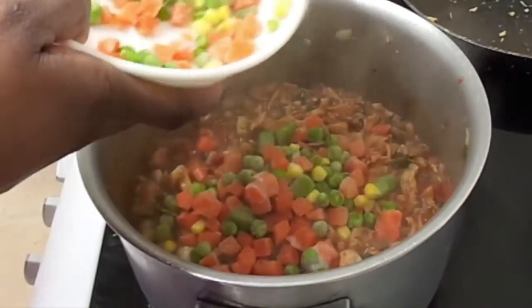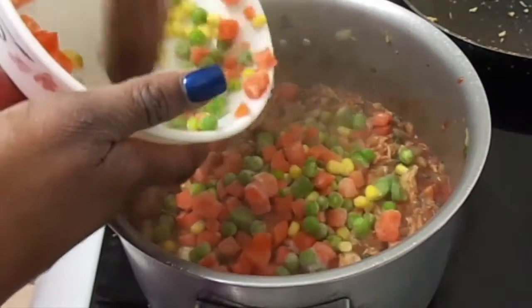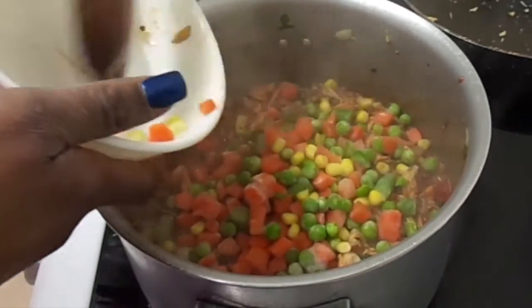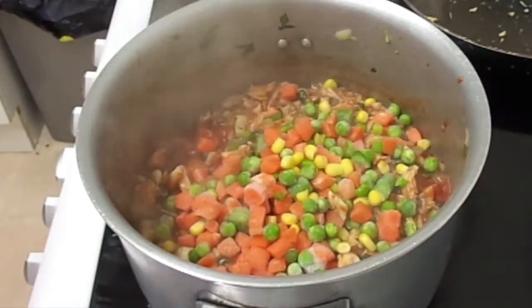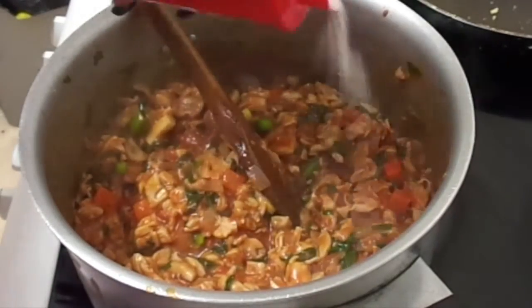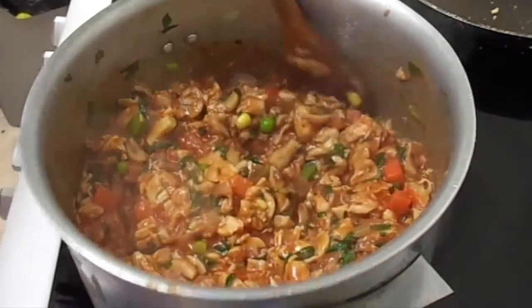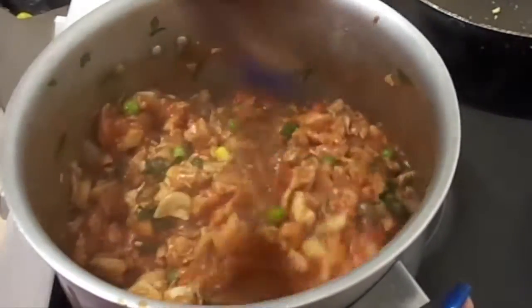Lastly, add a cup of frozen mixed vegetables to the saucepan, followed by half a teaspoon of salt, and mix it into the ingredients.